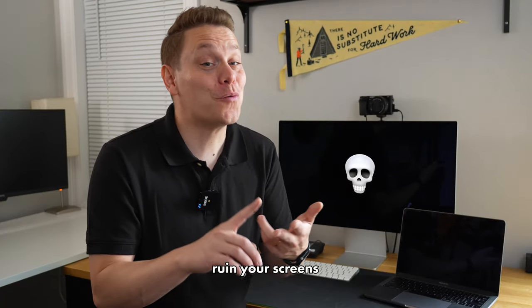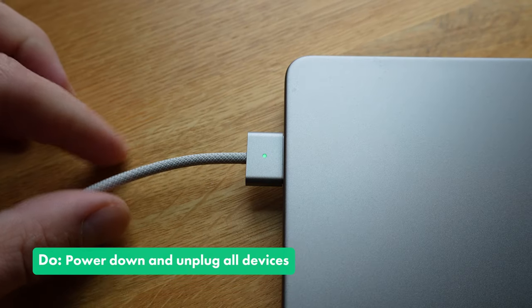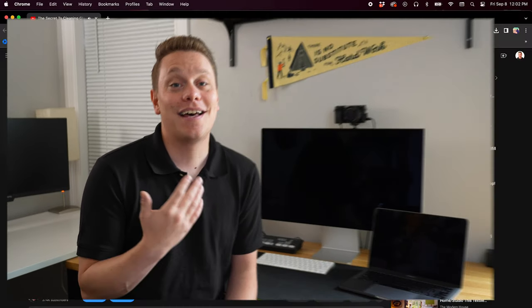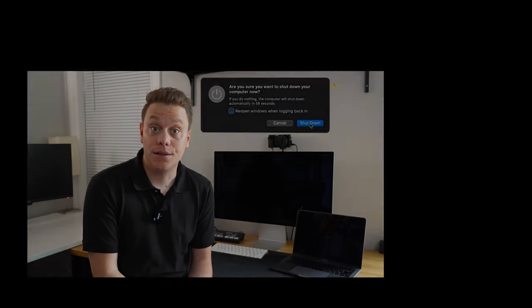The last thing you want is to damage or ruin your screens when you're just trying to get them clean. So let me show you a few do's along with some don'ts and a safe and effective way to always get them clean. To start, make sure to power down and unplug all devices before you do any cleaning. This not only saves you from a potential electrical issue, but it also helps you to see the dirt more clearly.